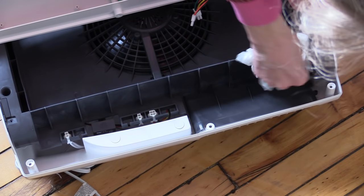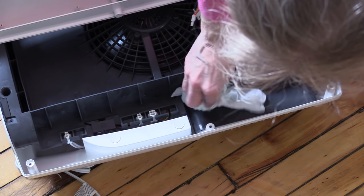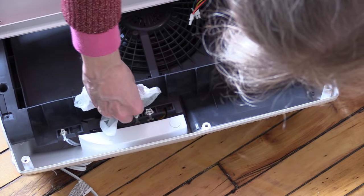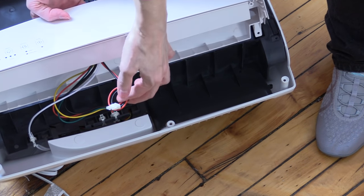I think this is futile, because obviously I'd have to take this interior part out and take the motor out. It just reeks of ozone. So I'm just going to leave that ion connection disconnected.